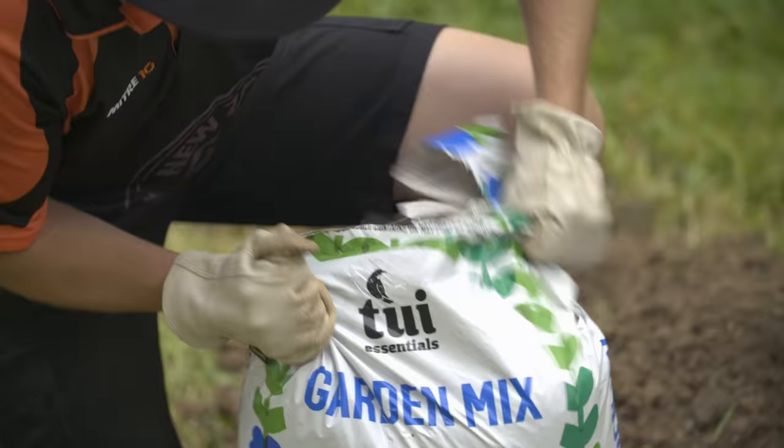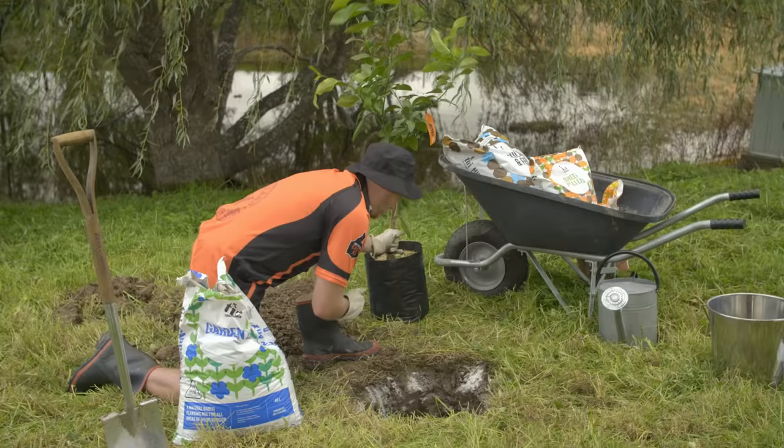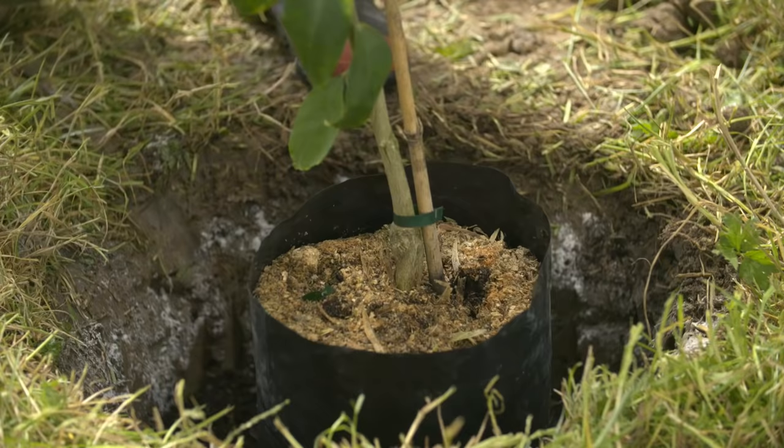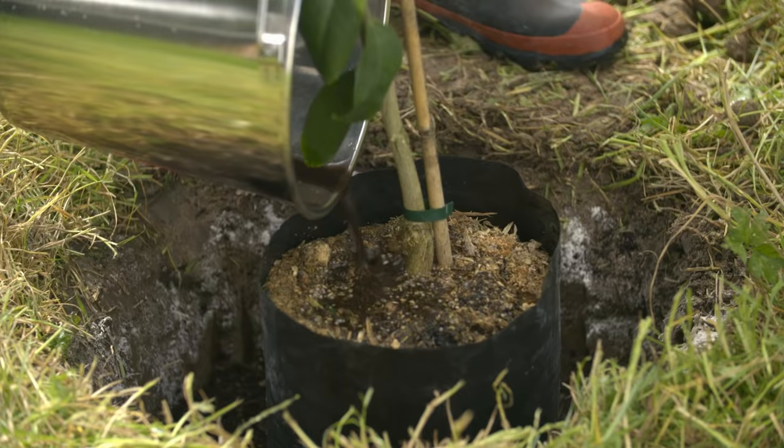We're going to get some garden mix in and put a decent layer in the bottom. Check the height that we're at with our tree — nice and flush with the top of our ground level. Get the seaweed tonic, give it a bit of a soak, and that's going to help prevent against any transplant shock. We really do want that to soak in nicely, so make sure you keep the tree in its bag.